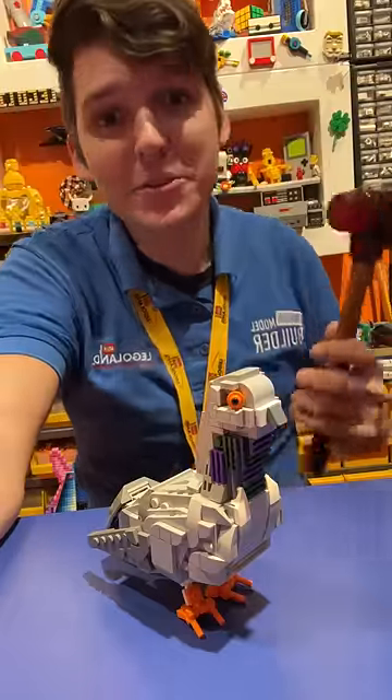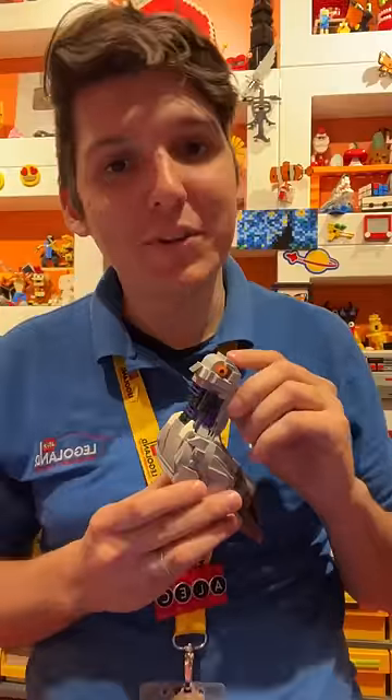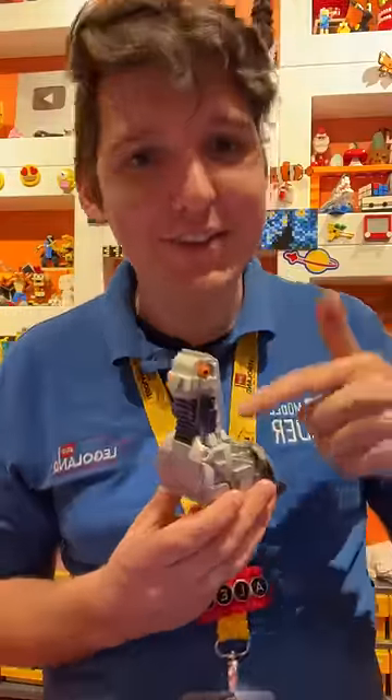Smashing LEGO models can be very fun, which is why every season of LEGO Masters usually includes at least one episode where they destroy the contestants' builds. In the current season, they built castles that could withstand a wrecking ball. He's fine, don't worry.